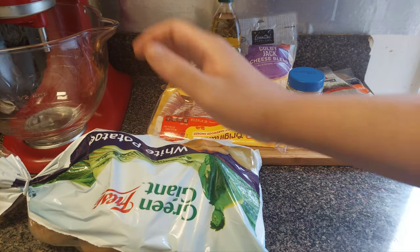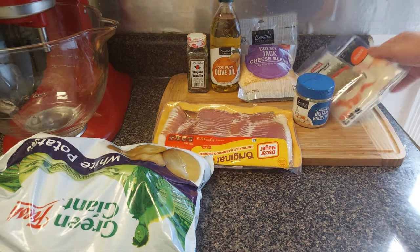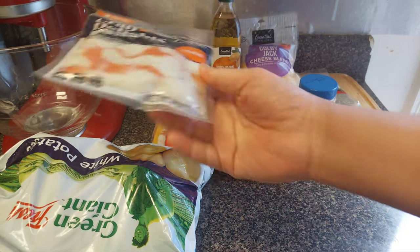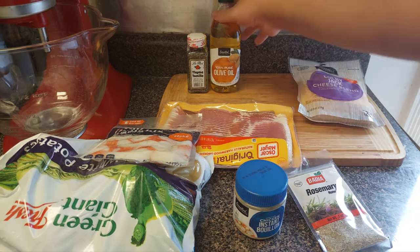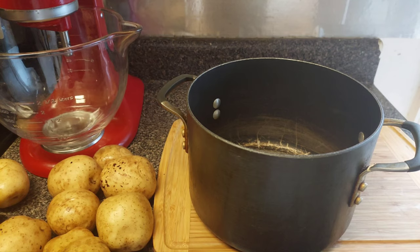First thing you're gonna need: all your potatoes, some bacon, some imitation crab meat. For the seasonings: chicken bouillon, rosemary, some Colby Jack cheese, olive oil, and some thyme.